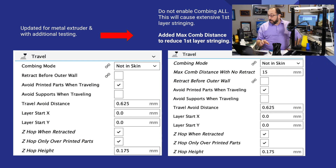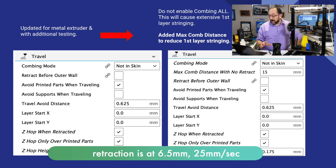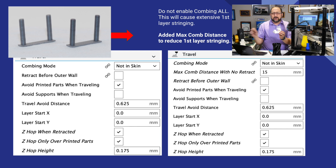If we look at travel, combing is set to 'not in skin' and maximum combing distance before retraction is set to 15 — those are very important settings. Retraction was at 6.5 millimeters at a speed of 25, and that works very, very well. This is a very difficult calibration model — I do have some stringing at the very top, but if I run the classic two-tower calibration model for stringing, I get zero stringing. There's really no stringing at all on models such as this 3D Benchy. I do use Z-hop on, but only over printed parts — if you leave it on all the time, it increases stringing.